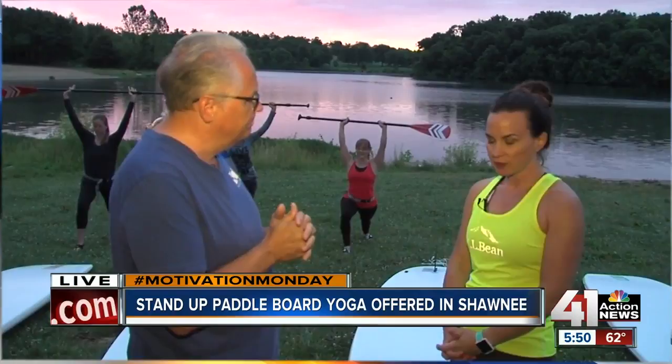What do you gain from this, both physically and mentally — because I know yoga is also a mental exercise? Well, first and foremost, the calmness of being on the water definitely helps as far as relaxing you and calming you down. And then also just the challenge of the practice on the board, because you are practicing on an unstable surface — definitely a lot of good core exercise.